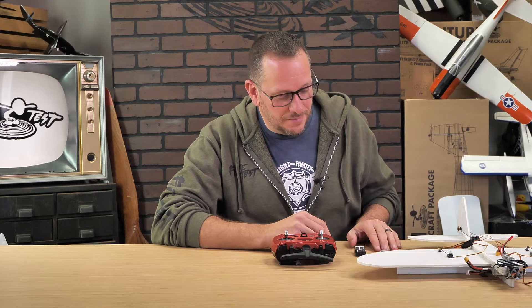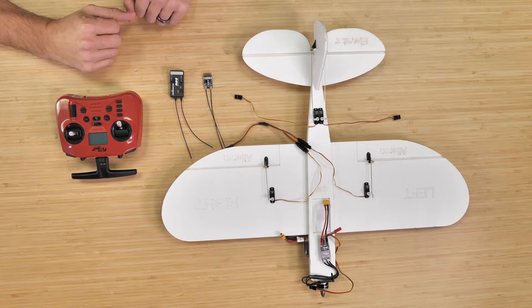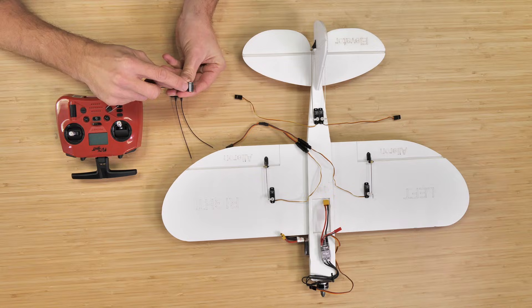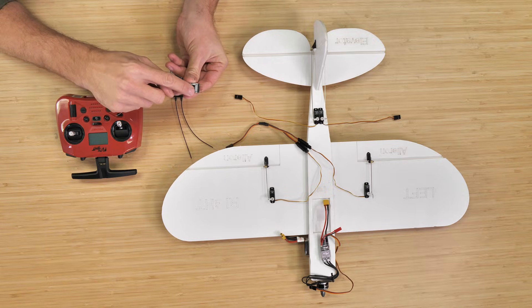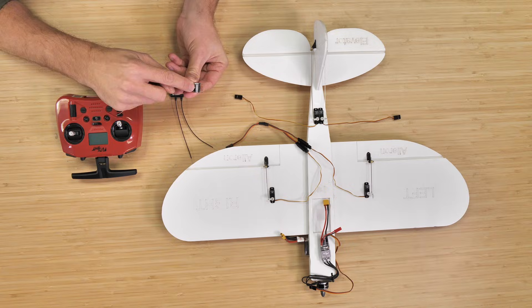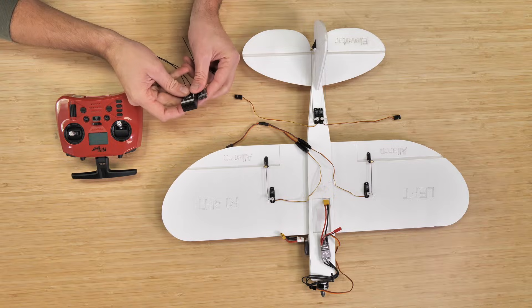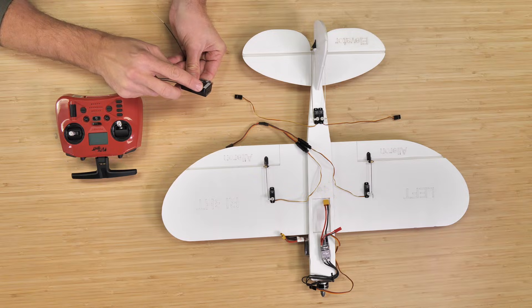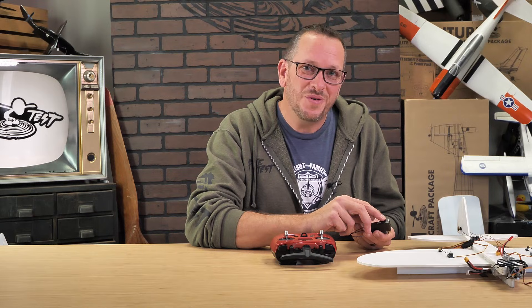The two receivers we're going to show you how to bind today are our small micro R84 and our R88 receiver. Both receivers have the exact same channel mapping. On the R84, the ground plugs are located in the center, with channel 1 and 2 over top of each other and channel 3 and 4 over top of each other — channels 1 and 3 on top, channels 2 and 4 on the bottom. The R88 is much easier to identify because all pins are vertical and the signal is annotated with an S. Ground is on the bottom and the signal wire, either white or yellow, is on top.